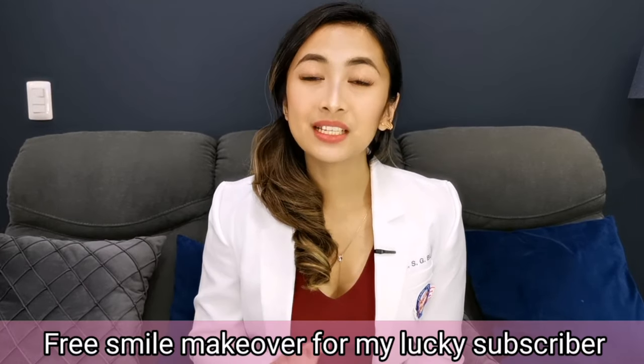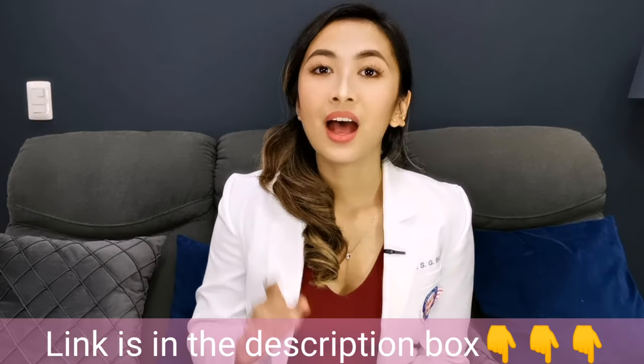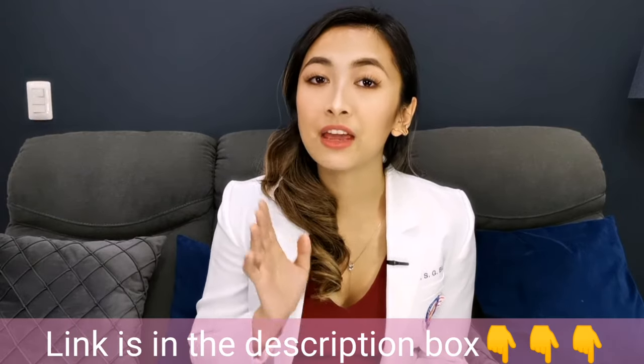To those of you who are interested in a free smile makeover, please leave a message on my Instagram or Facebook page for the details — the link is down below. A lucky subscriber will win a full smile rehab, so just follow the mechanics. The more you share and the more effort you put in, the more chances of winning.